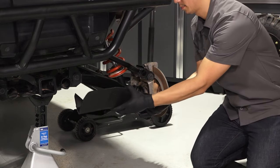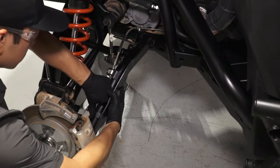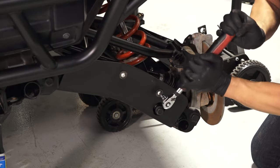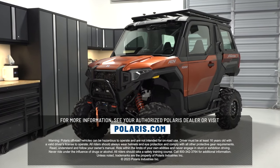Repeat this installation process for the other side of the vehicle. For more information, see your authorized Polaris dealer or visit Polaris.com.